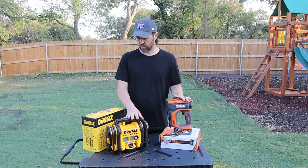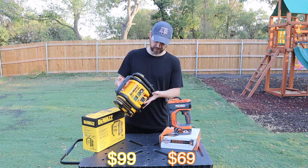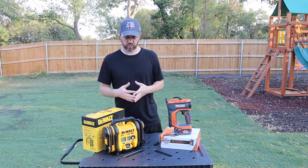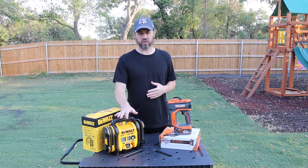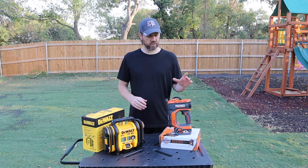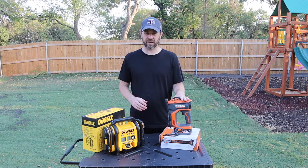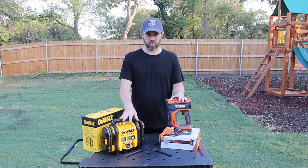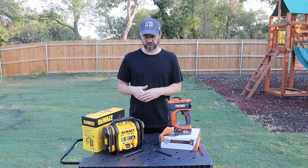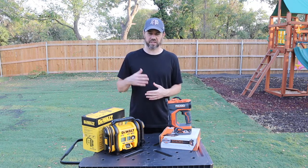The Rigid just came out; the DeWalt has been around a little while. The DeWalt looks a little more capable and is definitely heftier in weight. I wanted to see if a $30 difference is worth it. I'm a Rigid fan with plenty of Rigid tools, so if the Rigid can get air in the tire and get me back on the road just as quickly, great — but if the DeWalt outperforms it, I'd rather spend the extra $30.